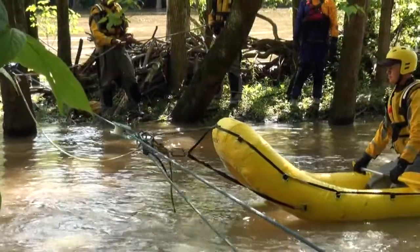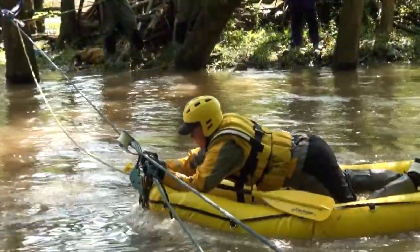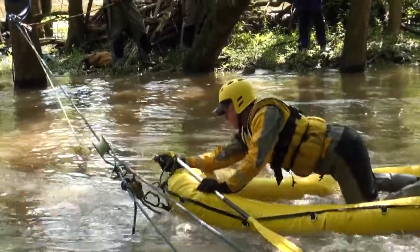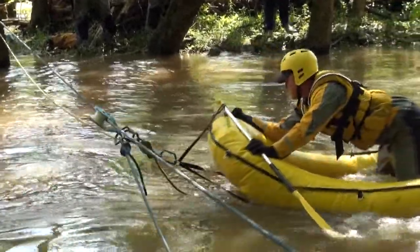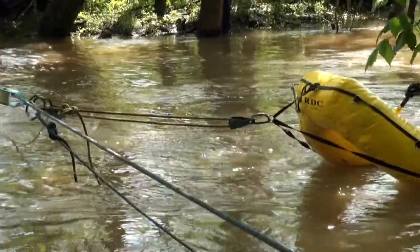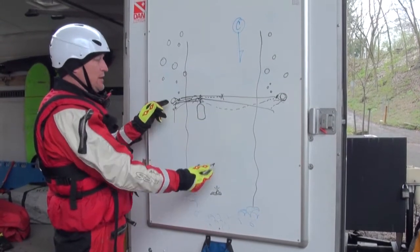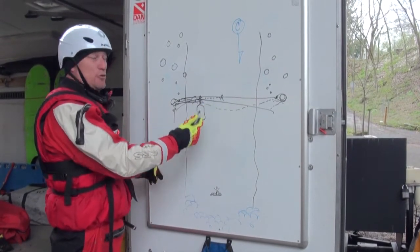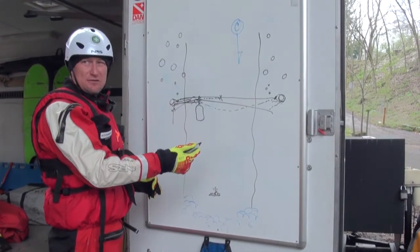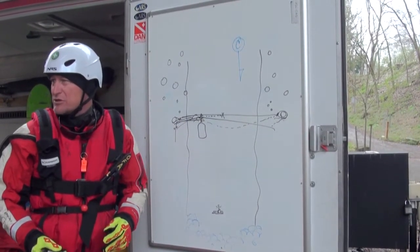Once the craft is in line with the victim, they take off that keeper line. Both ferry lines hold position, and the upriver and downriver line starts deploying out rope, allowing the boat to travel down to the victim. Once you've gathered the victim, they're going to haul up on that line. Once we're back in place with the track line, we put our safety back on the track line and then use the ferry lines to whichever bank we want to proceed.